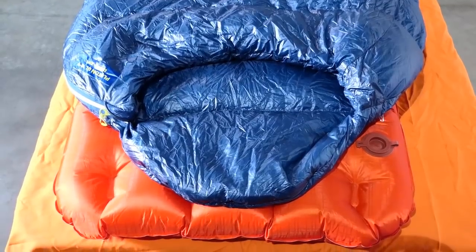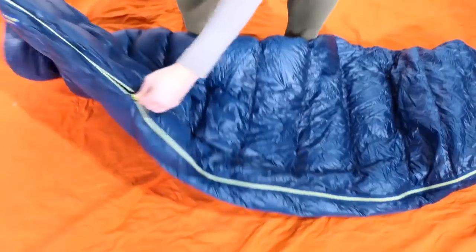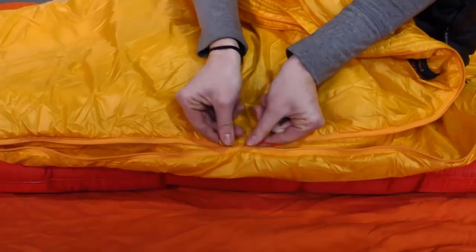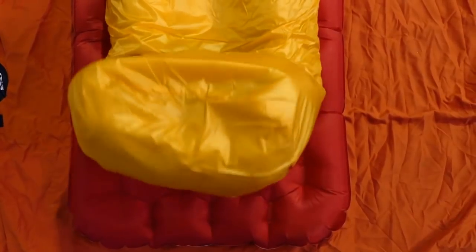These bags feature a minimalist hood with draw cord featuring a low-profile cord lock that lets you cinch and un-cinch the hood with one hand. The full-length zipper can be opened up for quilt use, and the two-way zip provides easy temperature regulation. Both bags feature an ergonomic foot box construction for more loft and warmth.